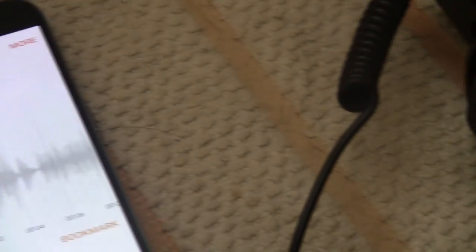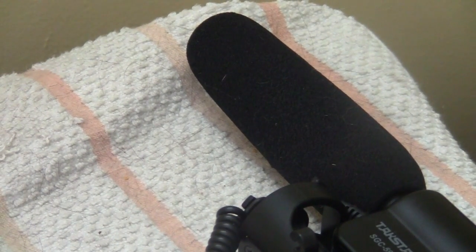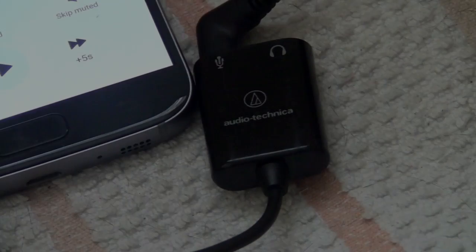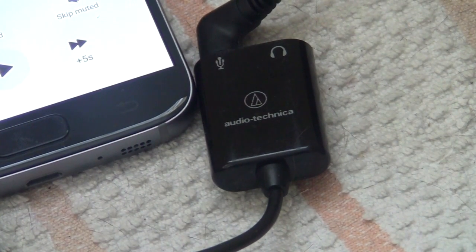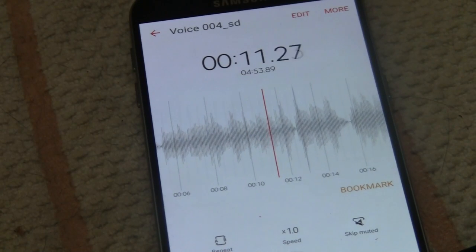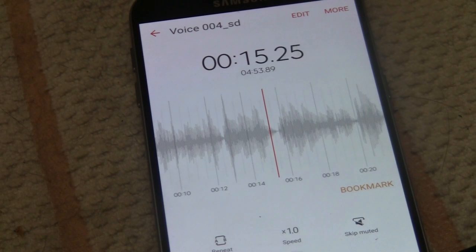You can tell there's less ambient noise, less background noise. I'll pause the audio right now, take out the microphone, and just use the audio from the Samsung Galaxy S7. You're probably going to hear a big, huge, noticeable difference in background noise. So we are back using the Samsung Galaxy S7 and just using the built-in microphones.